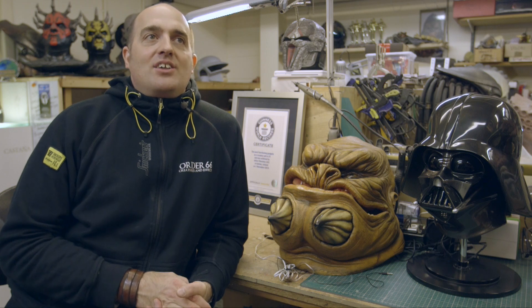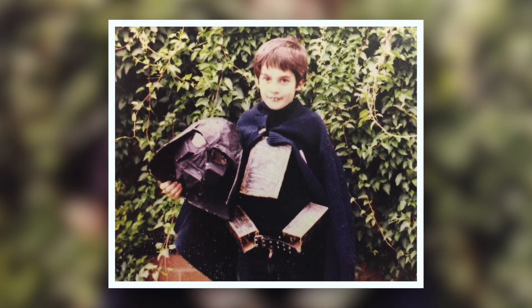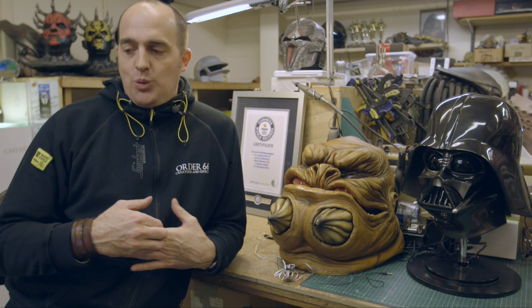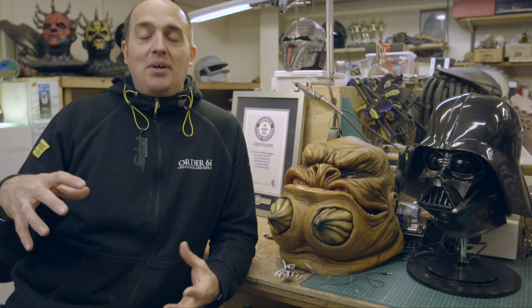I've been a Star Wars fan since I saw the first Star Wars movie back in 1977. I actually made my first Star Wars costume when I was about seven, just after seeing the first Star Wars movie, and it was a Darth Vader costume — so I've been doing it for a long, long time. It was just a paper mache helmet made on a balloon.